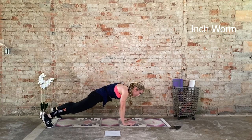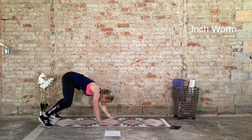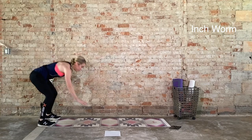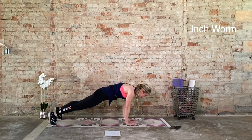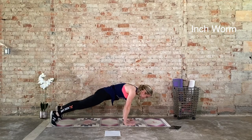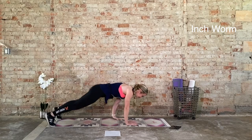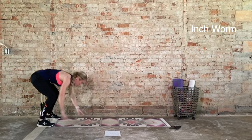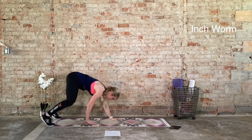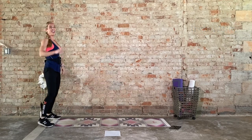Then we have that one final time. Here we go. Last 20 seconds in 3, 2, 1. Come on, make these perfect reps. We can do it. Ten seconds. One more rep. We recover in 3, 2, 1. Great job. Grab a drink if you need to.